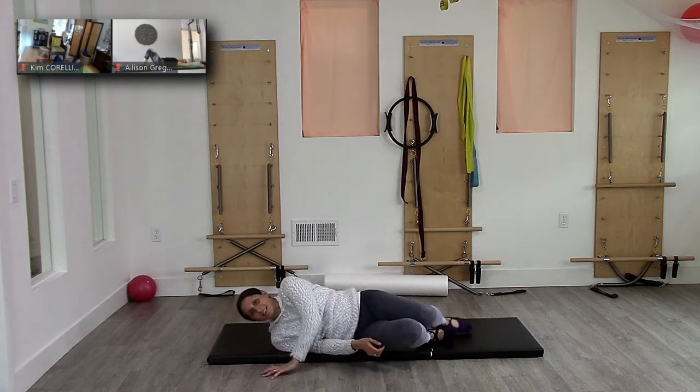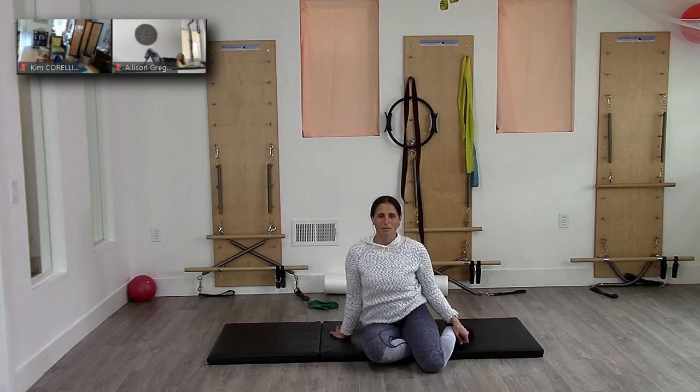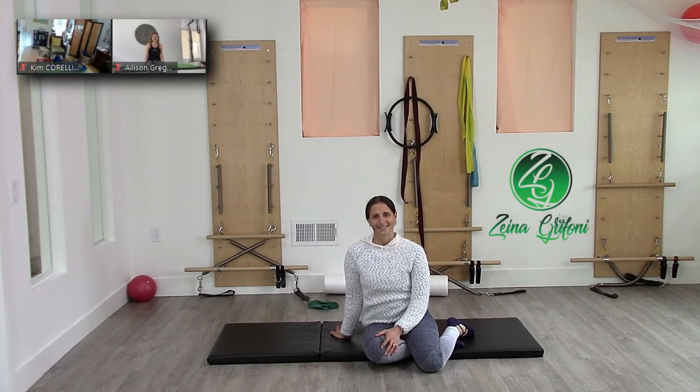That has been my goal over the last week — to teach people how to get that head up without straining, and how to use the abs to lift the head and trunk. So there you go.